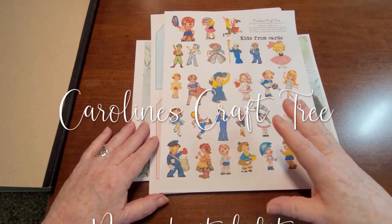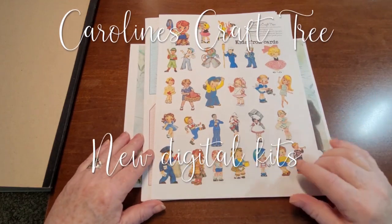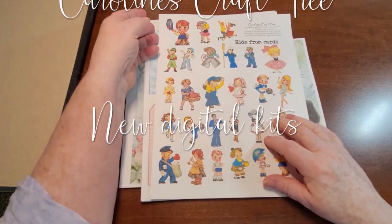A few of them have been in the shop for a tiny bit, but just wanted to show a little video on what you get in each kit. So there is a kit called Kids From Cards.